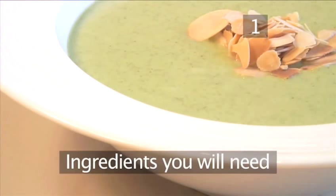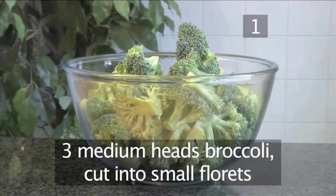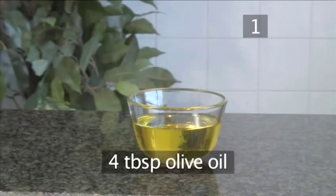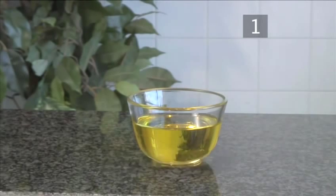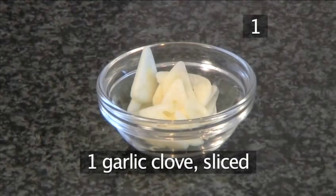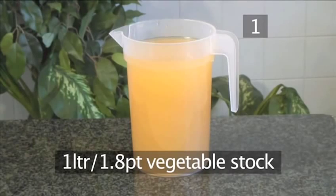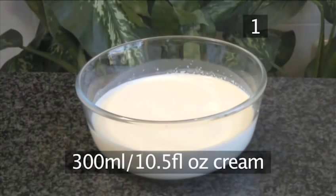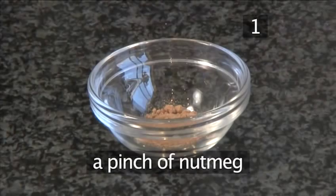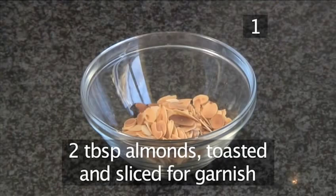Step 1. You will need the following ingredients to serve four people: three medium heads of broccoli cut into small florets, four tablespoons of olive oil, half an onion sliced, a clove of garlic sliced, one medium potato diced into small cubes, a liter of vegetable stock, 300 milliliters of cream, a pinch of nutmeg, some salt and pepper, and two tablespoons of almonds toasted and sliced for garnish.